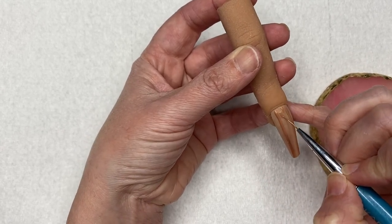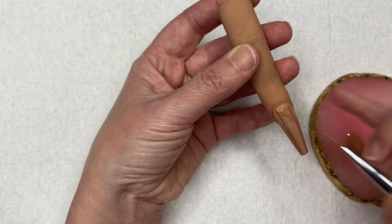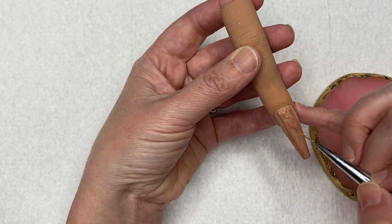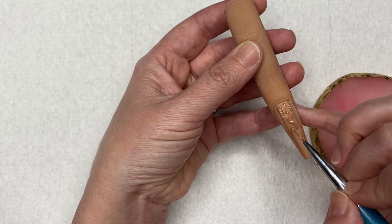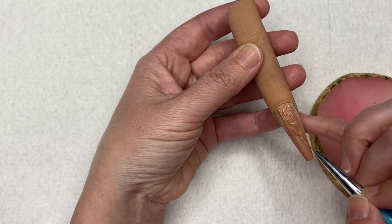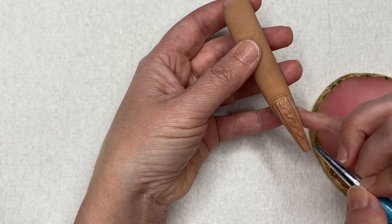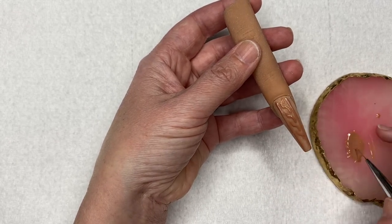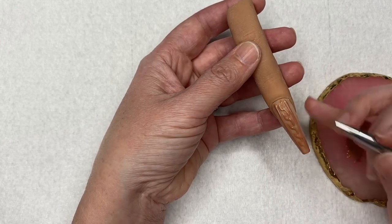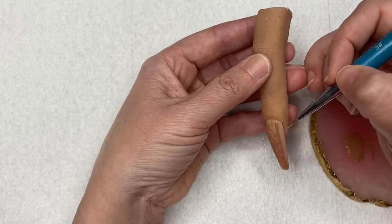Now I'm going to use my detailer brush to draw the center design of the nail. I pretty much just had to do it in one stroke — there are a couple different ways to do it, drawing the two lines and connecting them, but doing it in one stroke worked out best for me. After I finished the center design, on the sides I just drew a diagonal line toward the center of the nail.